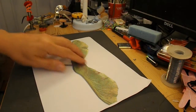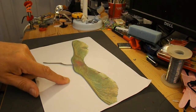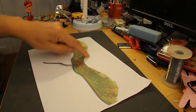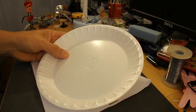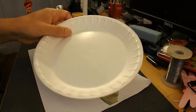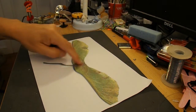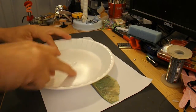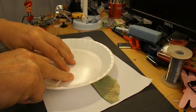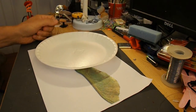There we go, scanned it in, enlarged it and printed it out. So I'm now going to stick it to this polystyrene or styrofoam plate. I'm only going to use half of it, so I'll cut it out and then cut out the styrofoam plate and see if we can make it work.